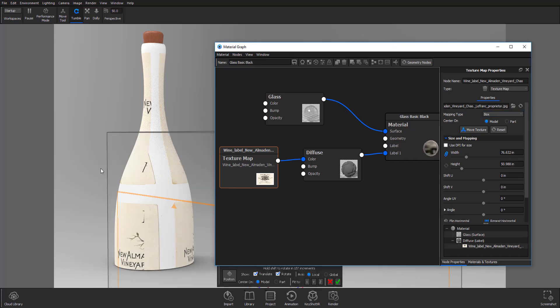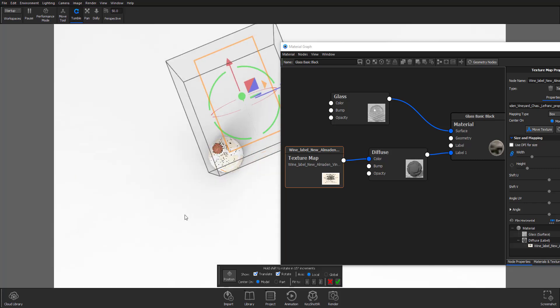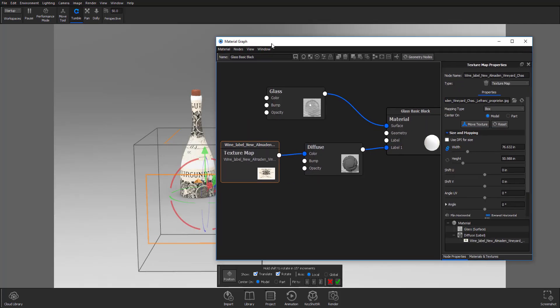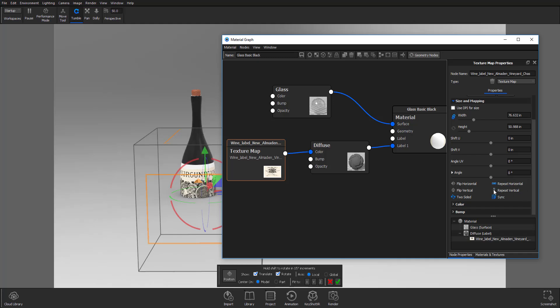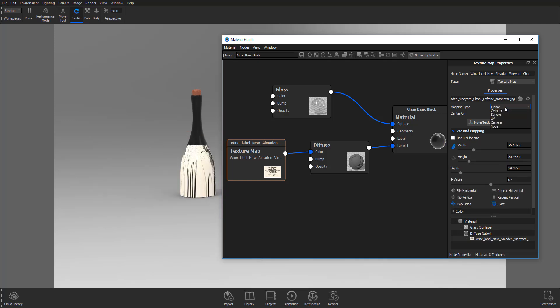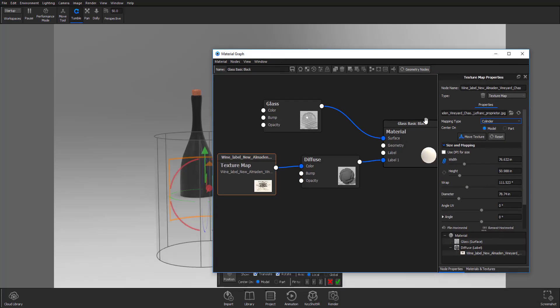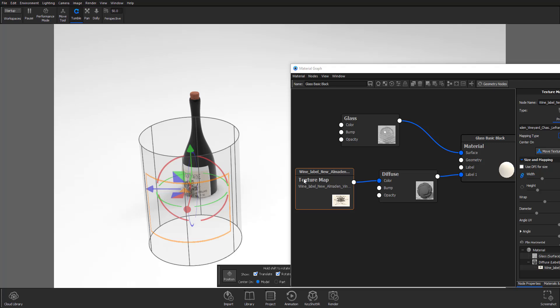Right now the texture mapping is set to Box, which means it's in a box state — you can see that from here. This looks like dollars from afar, and we don't want this. First, I'll set it so it doesn't repeat vertically, and also doesn't repeat horizontally, so we don't want it to repeat in any direction.